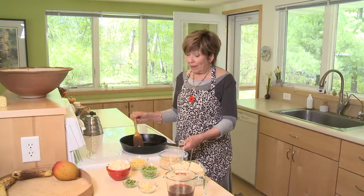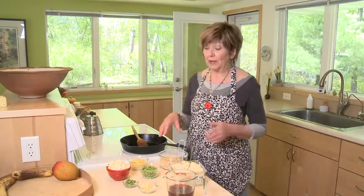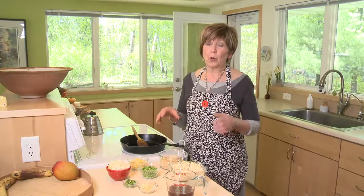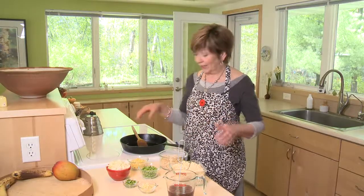So what I'm making is actually a stir fry. I've got all of my ingredients prepped ahead of time. Stir fry goes really fast, so you want to be sure that everything is chopped and ready to go.